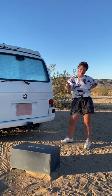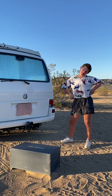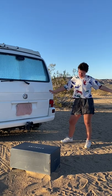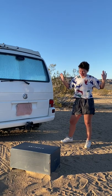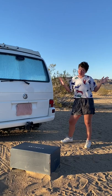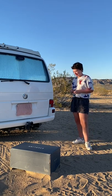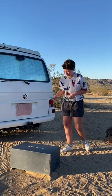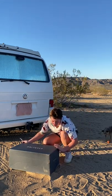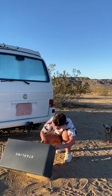Today I am going to unbox my brand new Starlink 4RV Wi-Fi system. I am so excited for this, and this absolutely goes without saying that this is not sponsored. I'm just going to go ahead and unbox this, and hopefully I can set it up for you guys too, and we'll just do a little first impressions.